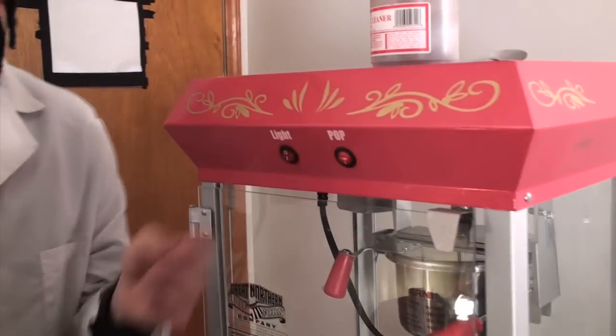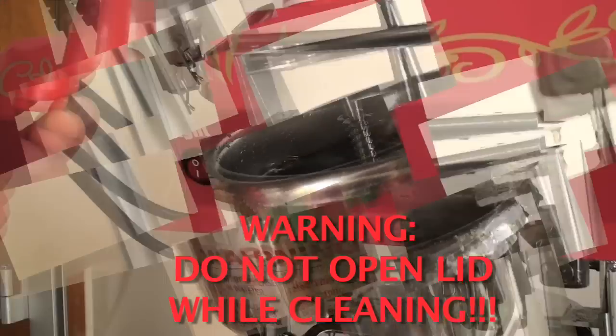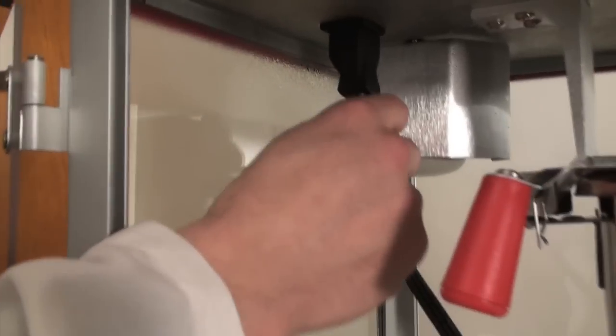You're going to want to turn it on — see it? — turned on. Let the water boil. You want it to boil for like 10 minutes. Turn it off. Unplug the thing — please unplug the thing, okay?